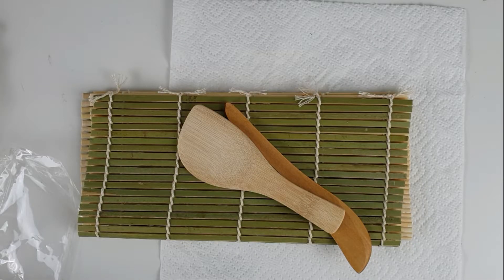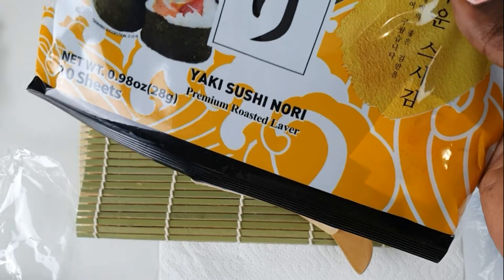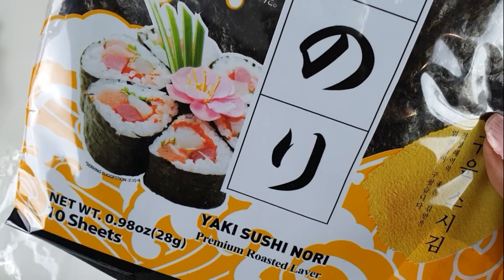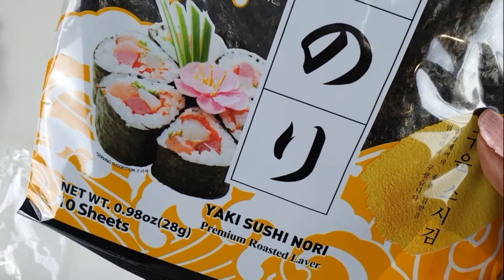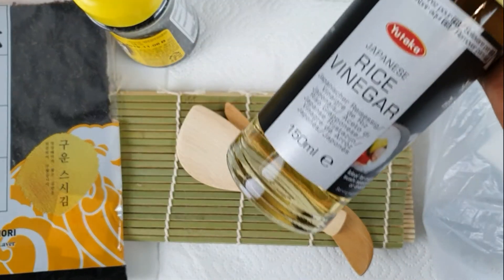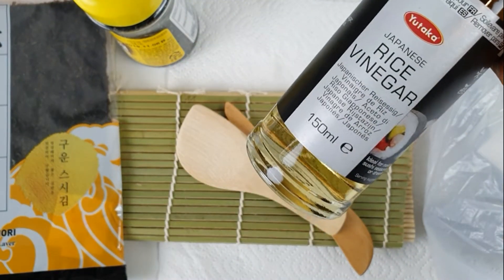You start off by getting all your bits and pieces together. Here I have my bamboo mat for rolling the sushi and a spatula for stirring the rice — I got both on Amazon. Then you have the sheets of sushi seaweed, also known as nori in Japanese. You have black sesame seed. I have rice wine vinegar, known as mirin in Japanese.